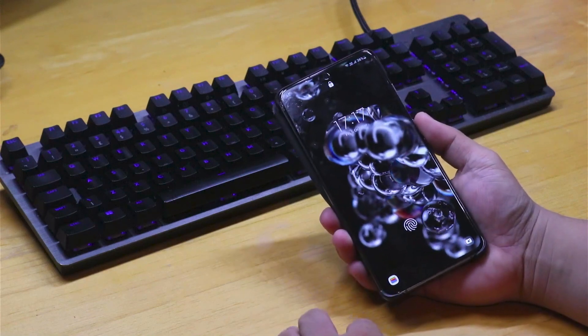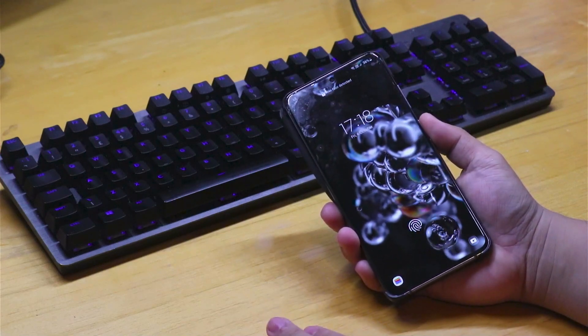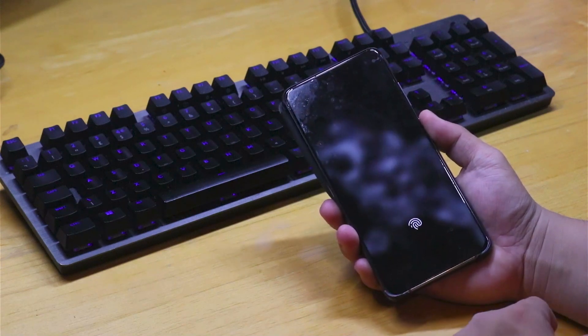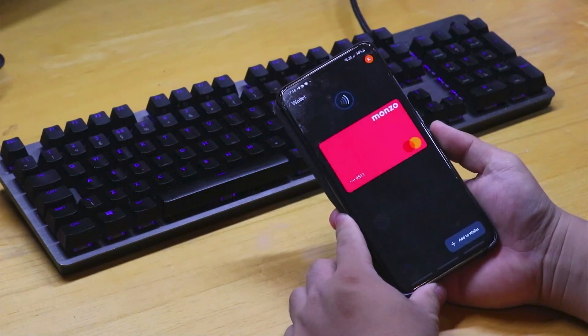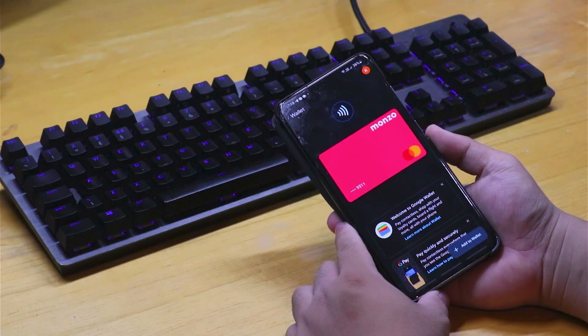Once your phone is locked, you should be able to see the shortcut. Whatever your phone password is, that will be the same password used here. Open the shortcut and it will unlock using your phone password, going straight into Google Wallet. I hope you found this tutorial useful — see you next time!